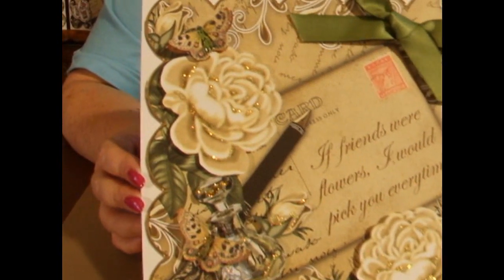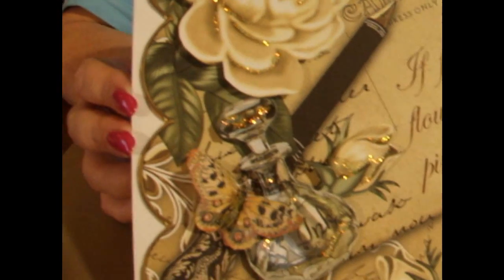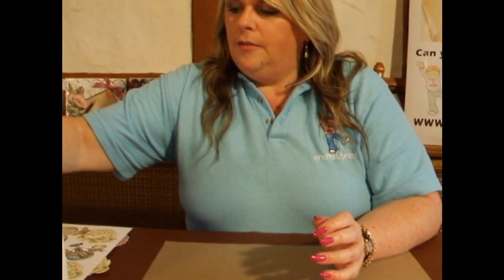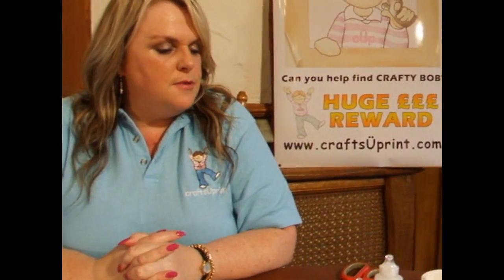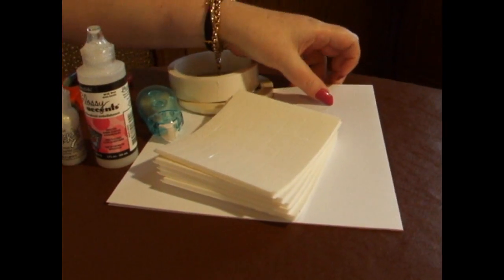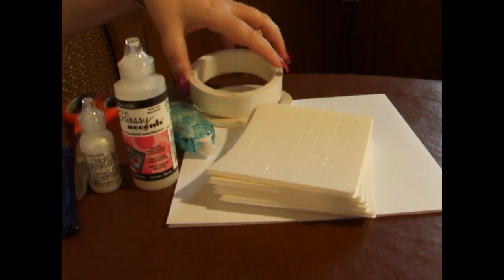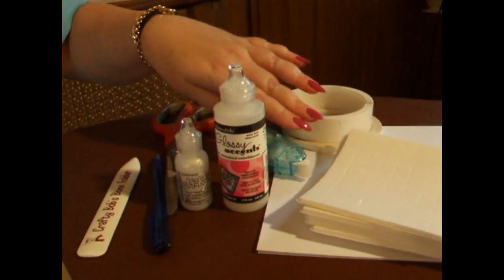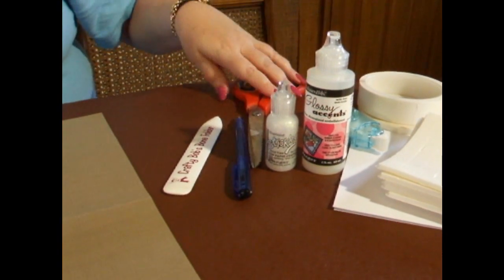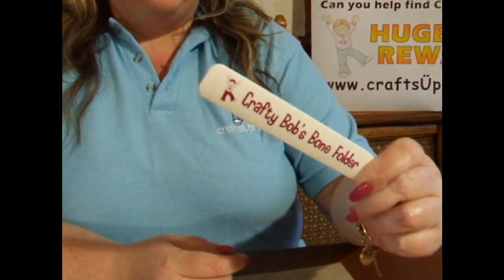It's an 8x8 card and it's a 3D decoupage topper. The items you're going to need to make the card are an 8x8 square folded card of your choice, 3D foam, flat tape or a flat glue runner, glossy accents, stickles, scissors, and an invaluable CraftyBob bone folder.